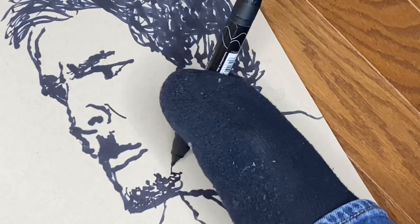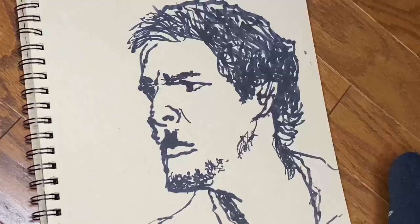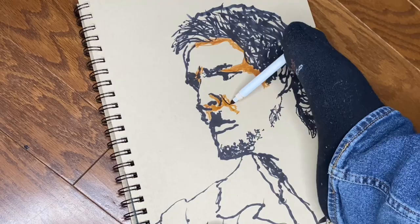Thank you for watching. Stick to the end and tell me what you think, tell me what I could do better. I also want to mention that I hope this video inspires you to do something creative, to believe in yourself, and to know that nothing is impossible when it comes to art.